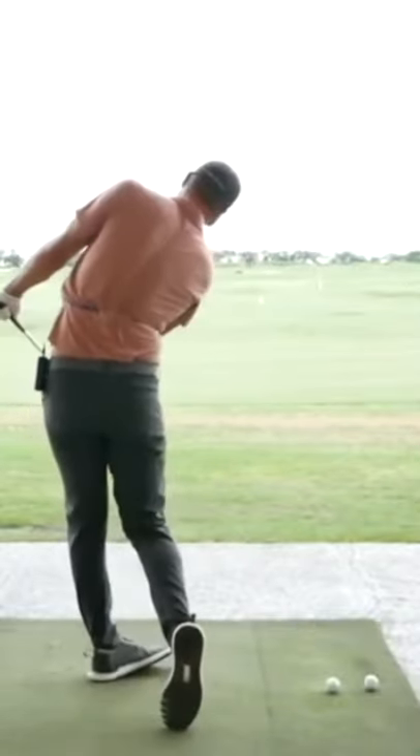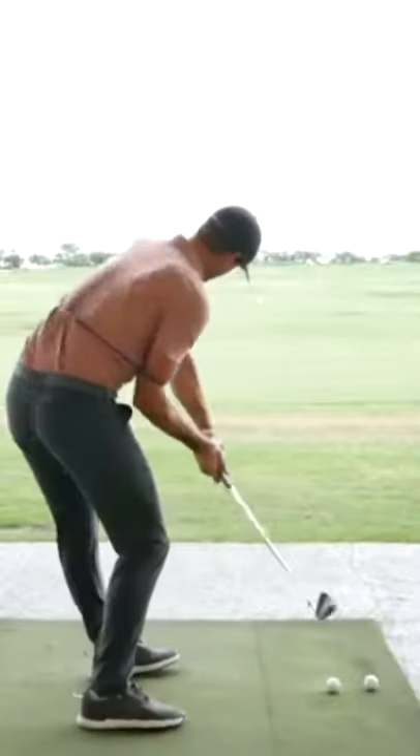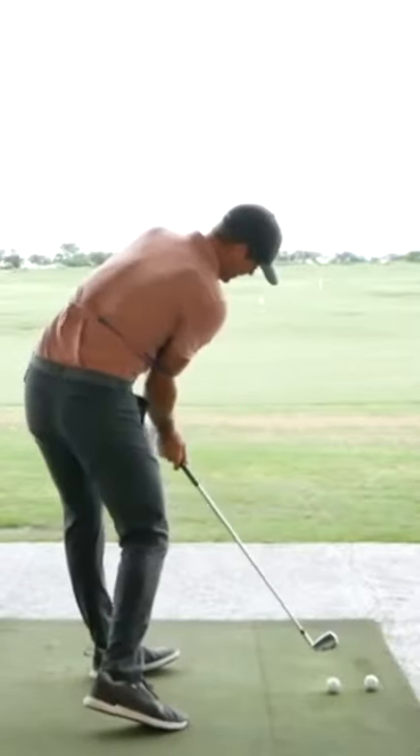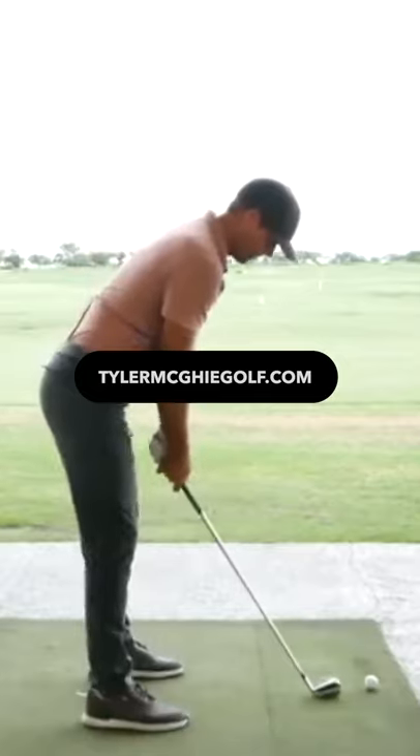When I do that, it's going to really keep rotating me. I'm trying to get a lot of that stretch really early, feeling like the club stays behind me as I do it. And then I'm into this position — very easy for the hands to go around my body from there.